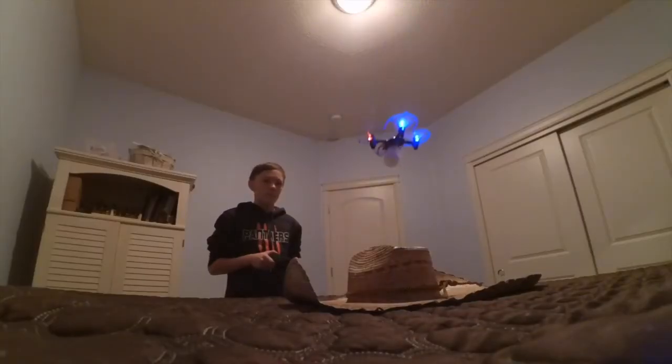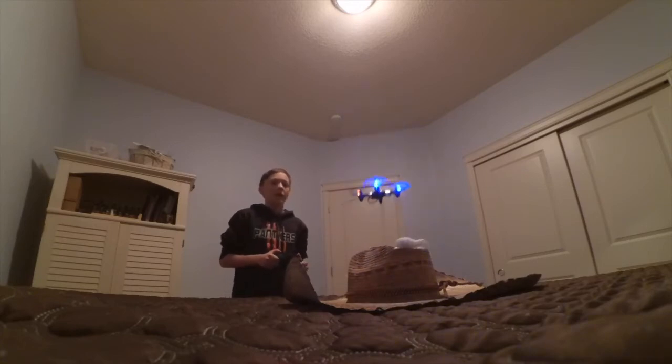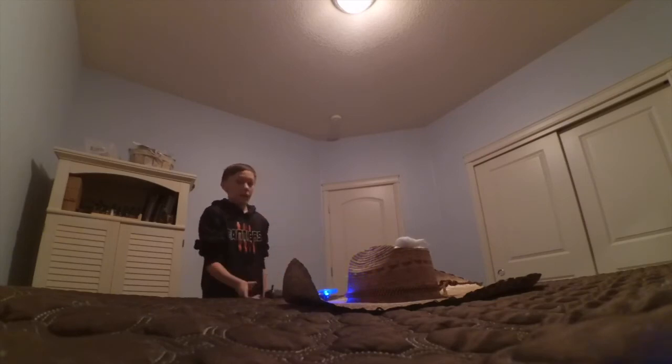We're pretty much ready now. So I'm going to set you guys up and then I'm going to do the challenge myself. Let's go. I got that — now I have to land on the brim of the hat. There we go, that took a while.